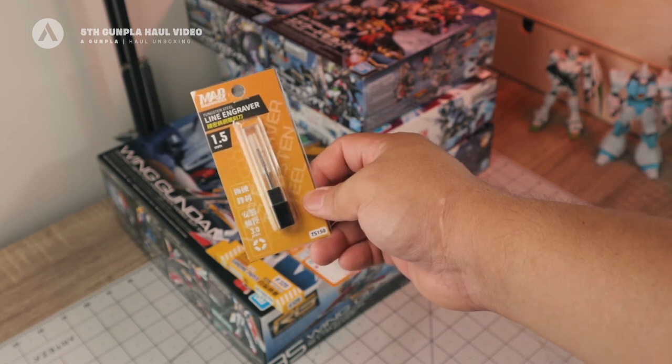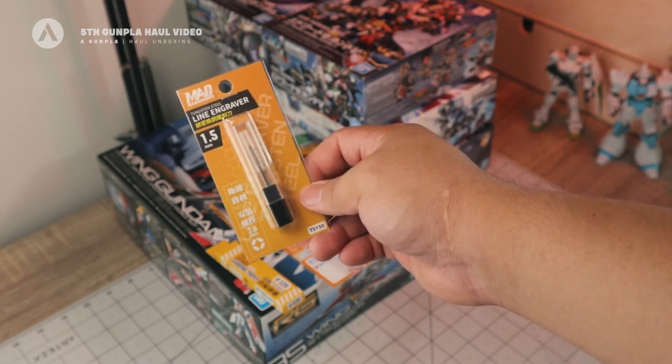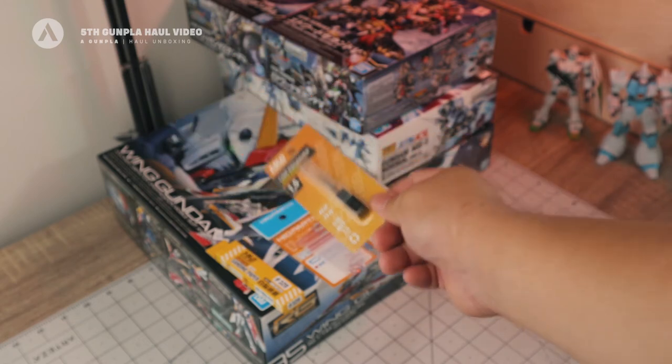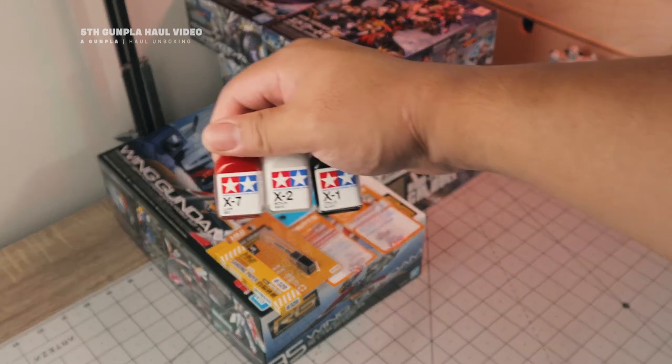Next we have the 1.5mm line engraver, also from Madworks.